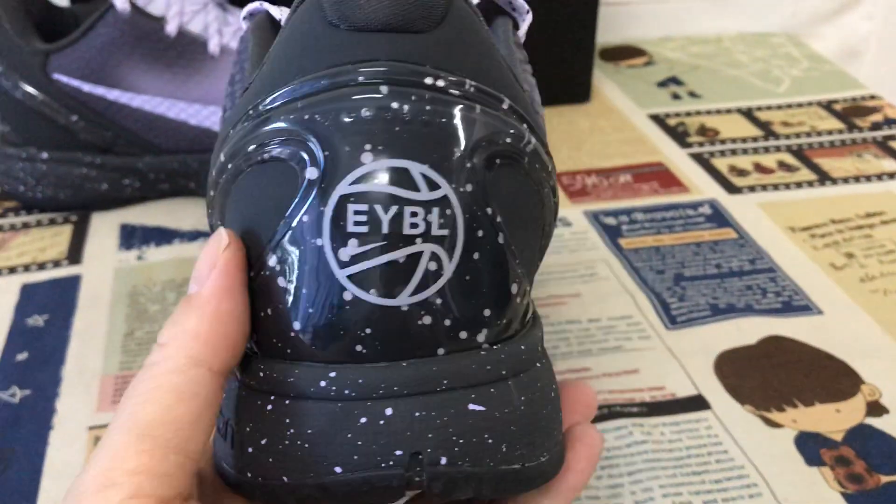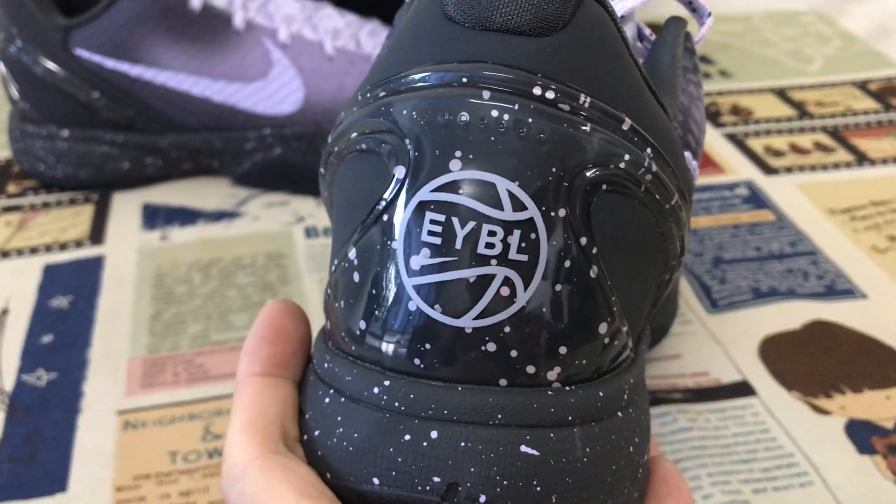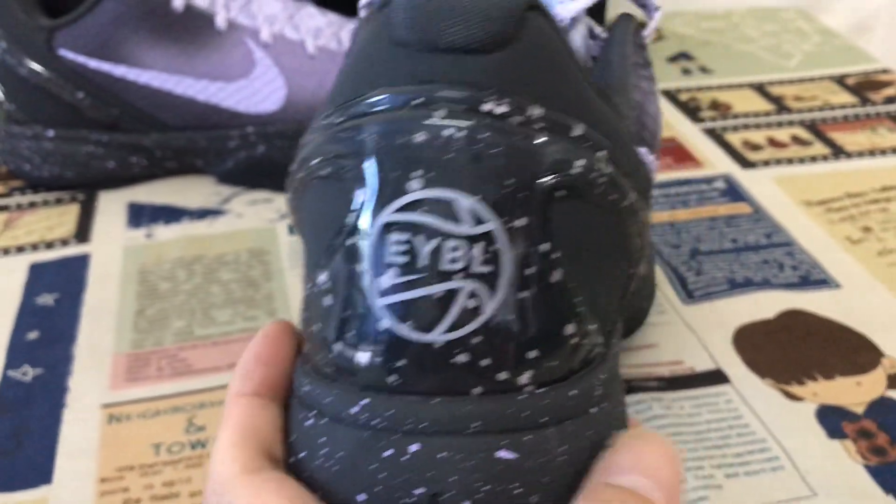The back tab is TPU black with a speckle design, along with the Able and the suit logo.